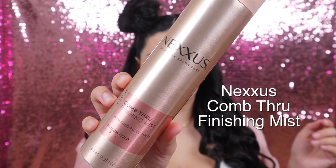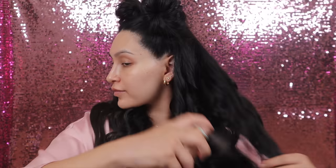Now that we have our curls, I'm going to take the comb through finishing mist and apply this all over our curls. The reason I love this finishing mist is because it has a medium hold so it's going to allow our curls to last all day, but it still allows our hair to be brushed and glide effortlessly. It just makes our hair very beautiful and I love using this as a finishing touch.